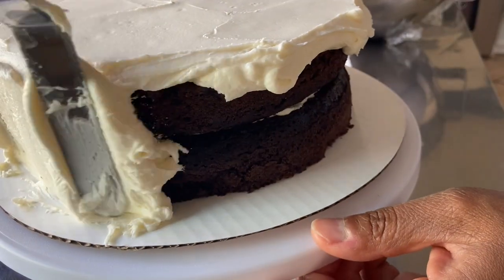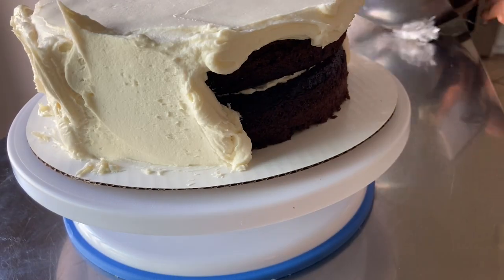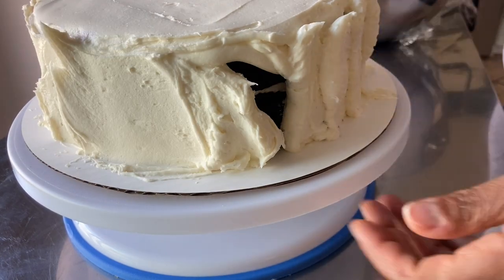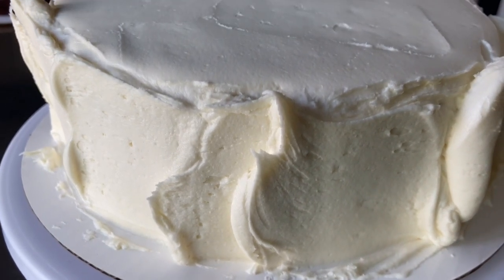I'm not smoothing the icing and making it look perfect right now for two reasons. Number one, the goal at this point is to get icing to stick to the cake. And number two, this is just my first layer of frosting — which is referred to as a crumb coat.